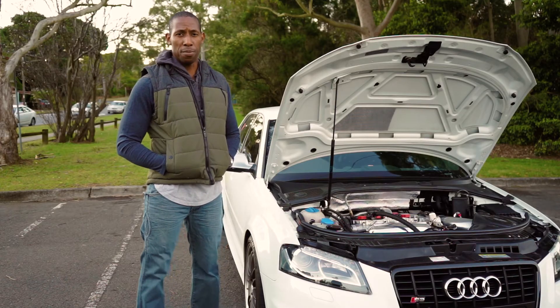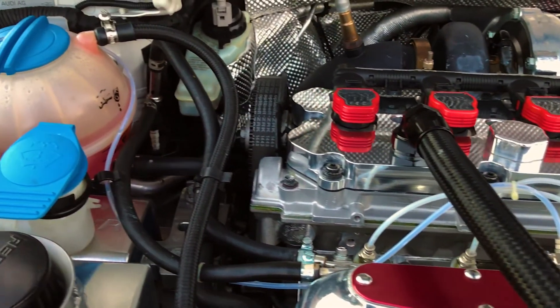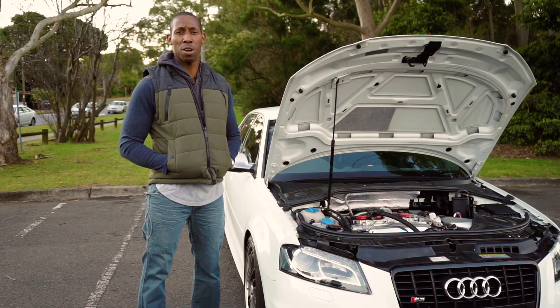From this setup we're expecting to make roughly 20% more power over what we currently have. As it currently stands, the car makes 304 kilowatts.